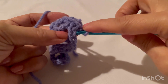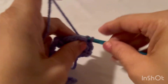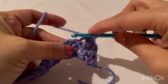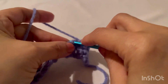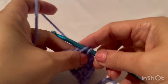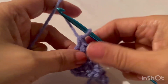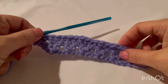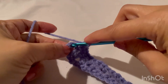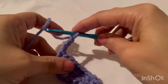We are not working in this stitch — we are working in this loop, the one in front of us, making a single crochet. Work in this stitch all the way down. At the end of this row, make a single crochet on top of the last turning chain, then chain three.